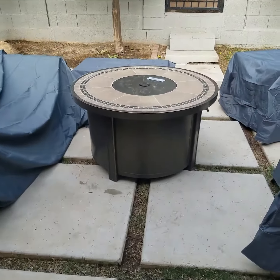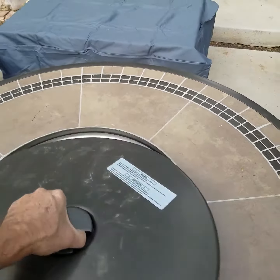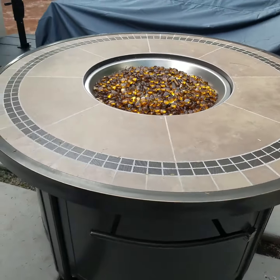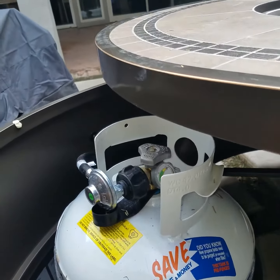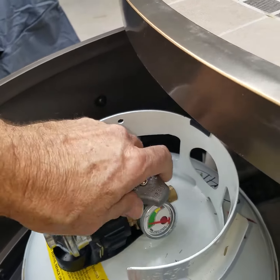I'm turning on the fire pit on 77th. First thing you do is remove the cover out of the way. Then you'll notice on the right-hand side of the pit there's a door with a little latch — just turn that up, open the door. Then there's a knob up on the top.